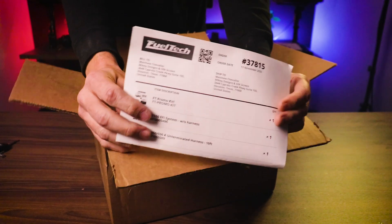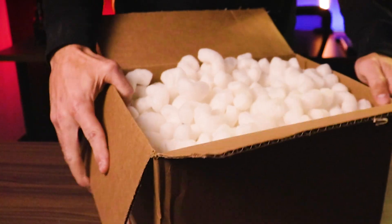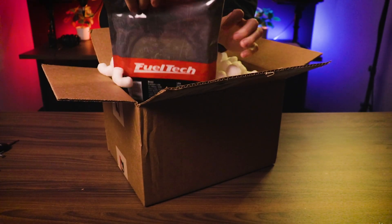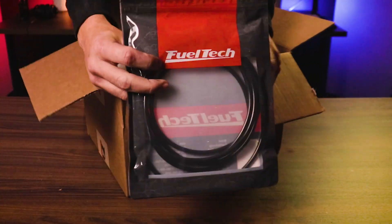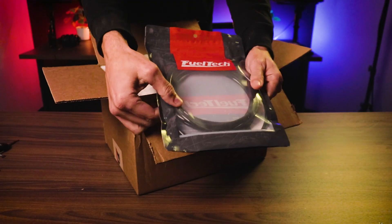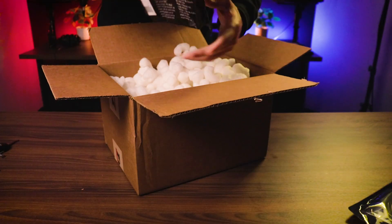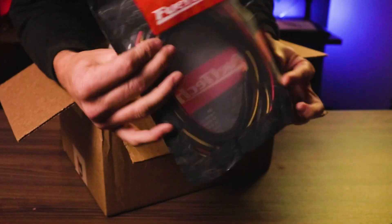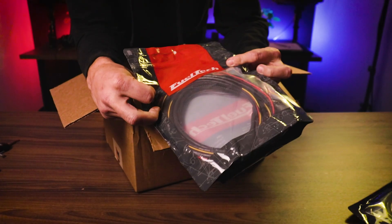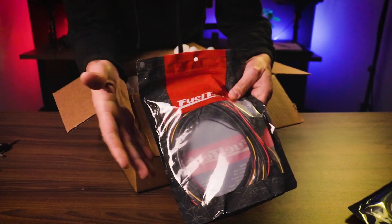So here's the little packing order slip. A lot of packing peanuts. I guess they send you some vacuum hose — that hard plastic pneumatic hose. This is one of the wiring harnesses. This goes to my nano pro, basically — the wiring harness for it.